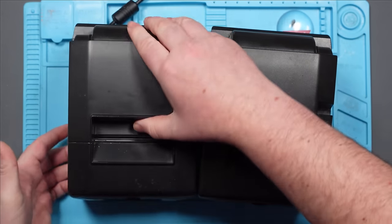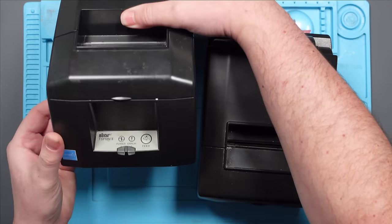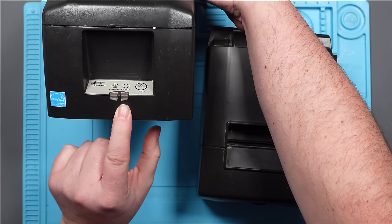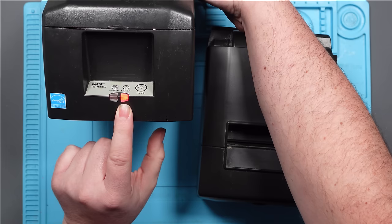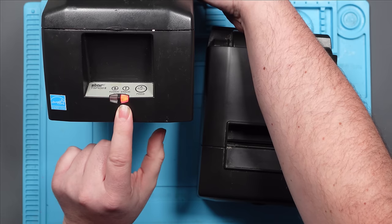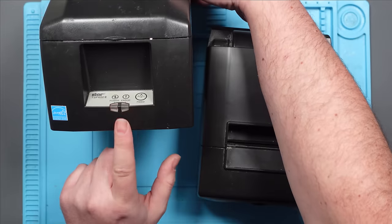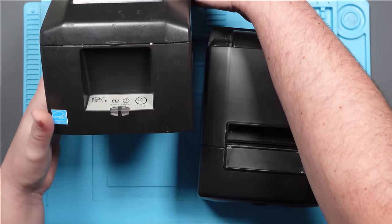They both power on. This is the original one from six years ago. You switch it on, we get the green light, then a flashing red light, and then a rapid blinking red light. According to the troubleshooting guide on the Star website, that means cutter error. I've tried resetting this, tried numerous things five years ago - I even swore at it but it didn't make any difference. It's still got the same error.